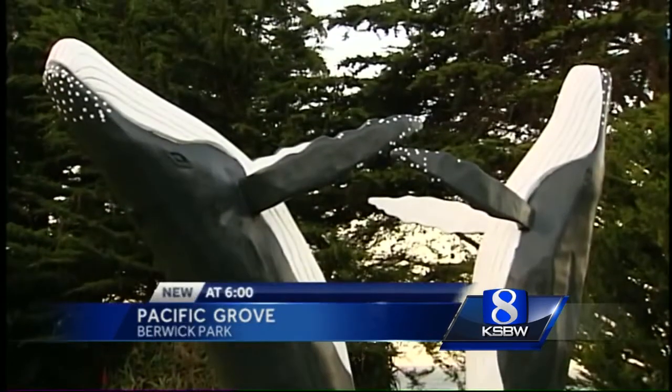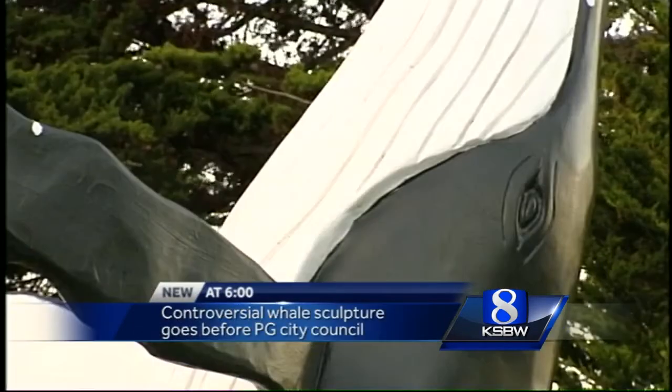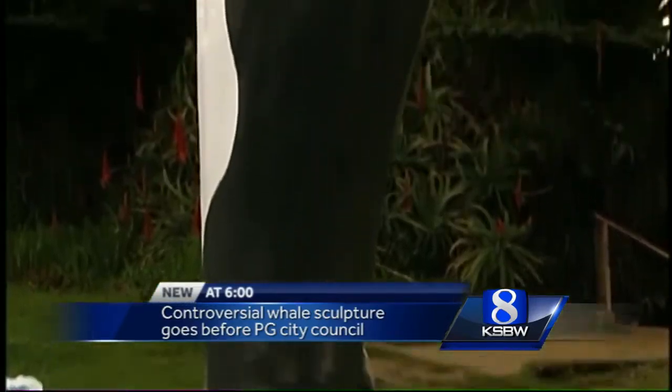Now several people are pretty upset. The city council originally approved that dying cypress tree in Burwick Park would be turned into two breaching humpback whales. After the approval, the artist raised the money for the project from the Rotary Club. He was on his way.